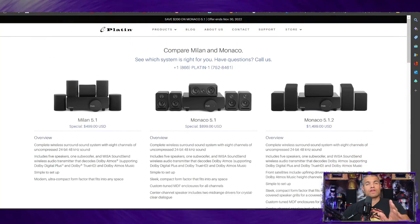Let's check out the Platinum Audio website. They offer three main theater systems. The one on the far left is the Milan 5.1 — that's your basic 5.1 system for $499. It supports Dolby Atmos and gives you Dolby Digital 5.1 audio with four satellite speakers, a flat profile subwoofer, and your transmitter all in one box. A great cost-efficient option to get started.